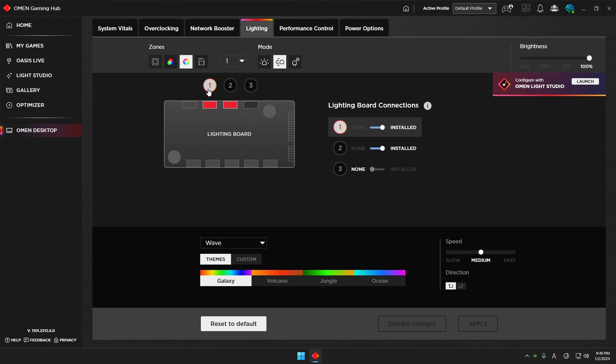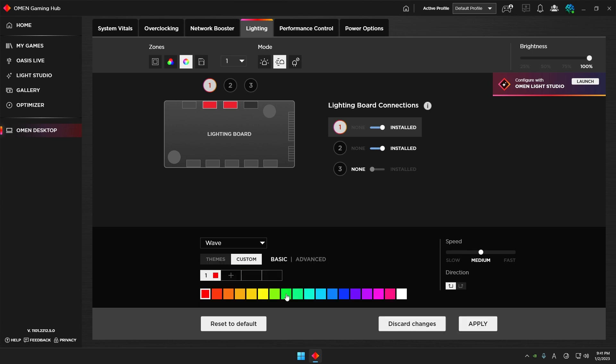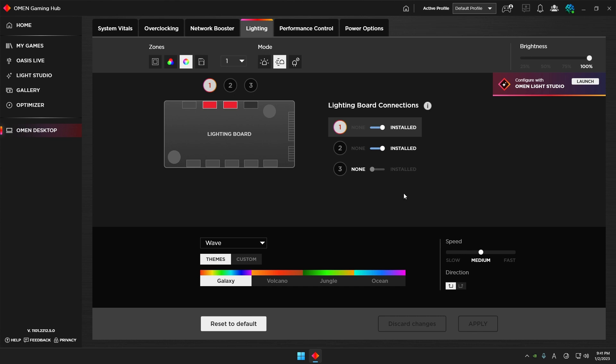In this zone, zone one is the bottom cooler and zone two is the upper or middle cooler. If you are using the 40L you don't have a third cooler, so you'd have to install your own aftermarket coolers. You can change direction or speed, use preset settings, change colors, or go to Custom and set up more complicated colors.